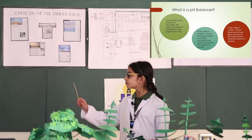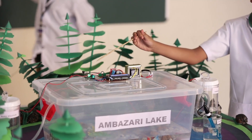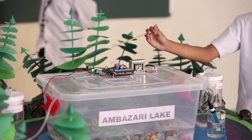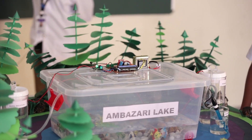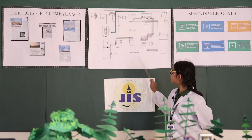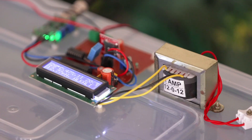But how does the pH balancer work? A pH sensor whose output voltage is in microvolts. To convert the microvolts into volts, we have used an amplifier circuit. These voltage signals are then converted into a 0 to 14 pH scale. For this, we have used a microcontroller.